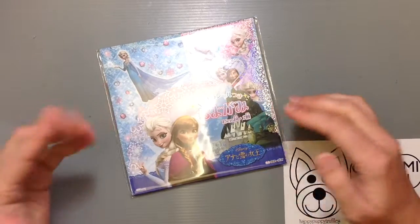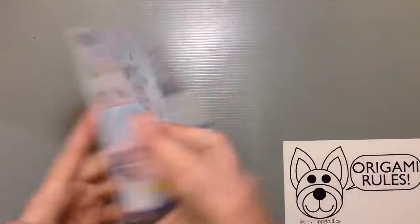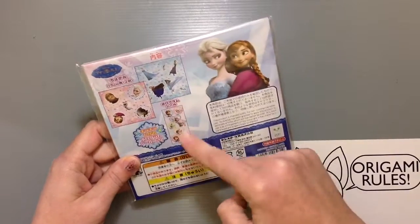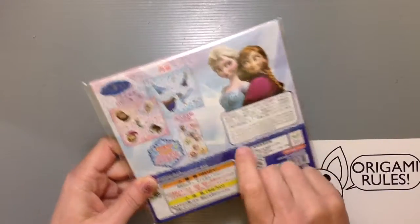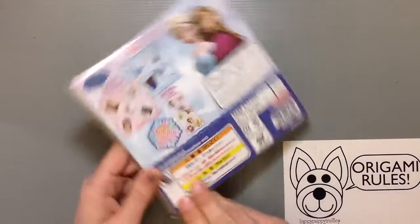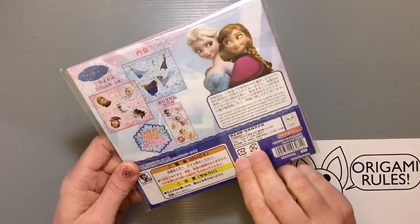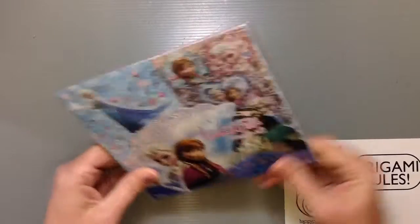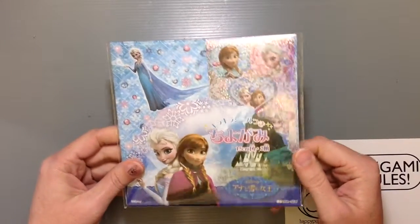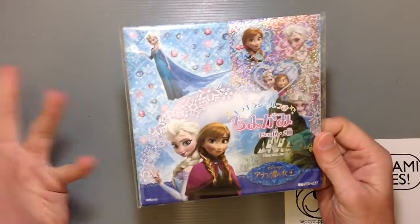So it's a set of origami paper. On the back it tells you there are two different patterns, which I'll show you as we open them up. You also get these cool hologram stickers — some pretty sparkly stickers to go with it. You get a total of 30 sheets, 15 of each pattern. It's about 300 yen, so it's a little overpriced for character origami paper, but it's from Frozen.